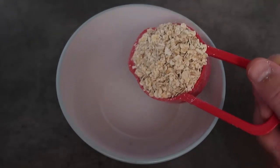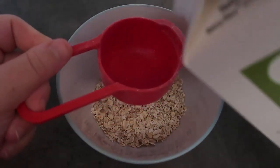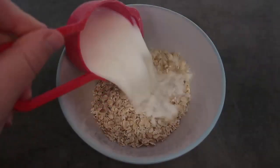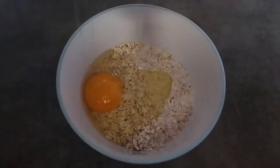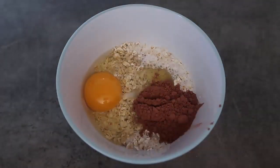It's really as easy as mixing all the ingredients in a bowl together, starting with a third of a cup of oats, then a third of a cup of milk — any milk you like — an egg, and a tablespoon of cocoa powder or cacao powder.